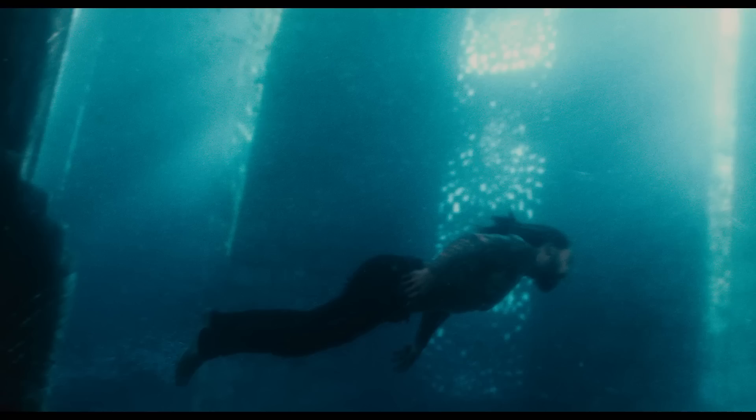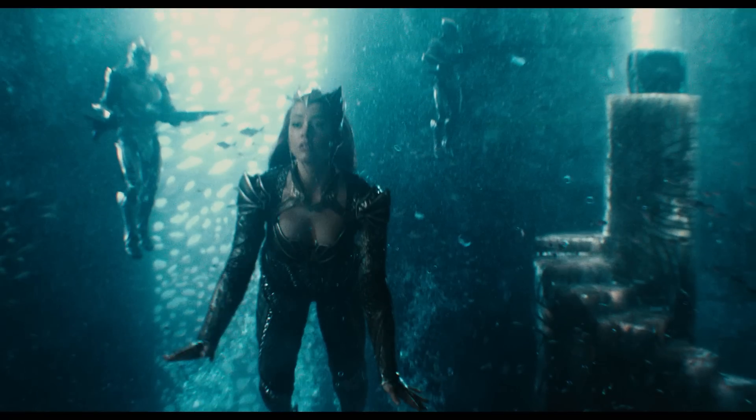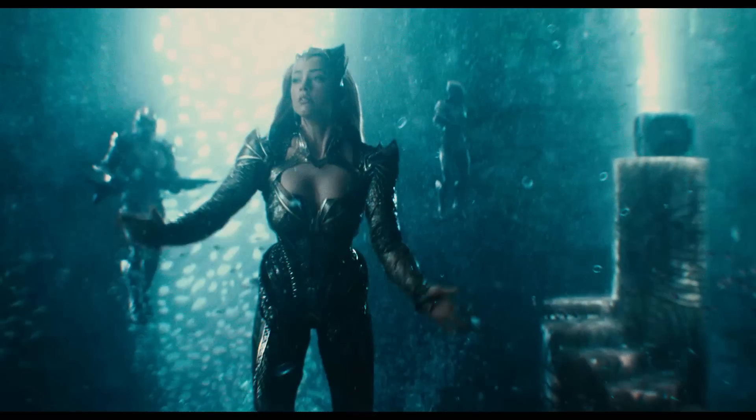We're also thinking that Steppenwolf might get his hands on the Atlantean Box. In the teaser, we see Jason Momoa's Aquaman dodging Steppenwolf's giant axe in Atlantis. It's possible this box will be lost to Steppenwolf in the name of raising the stakes.